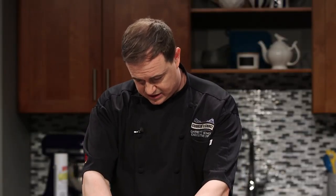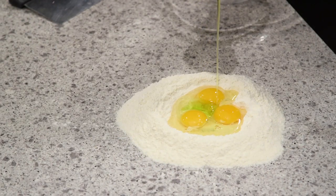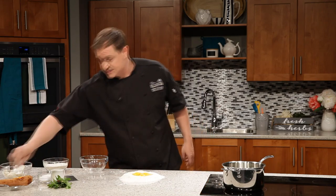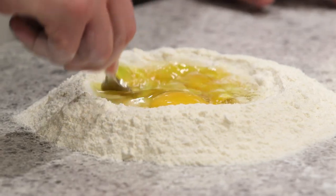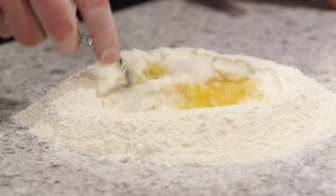It might seem like a lot, but this is the only moisture going into the dish, barring a little bit of olive oil that we're going to add next. Some salt, because everything tastes better with salt. Now we just want to start mixing. I've got a fork, and we're just going to, working from the inside, slowly start bringing our flour into the egg mixture. This is where you just get to have some fun — it's like playing with your food, right?